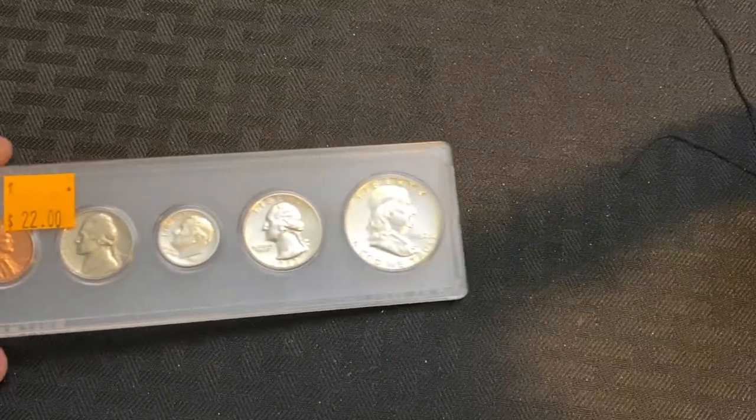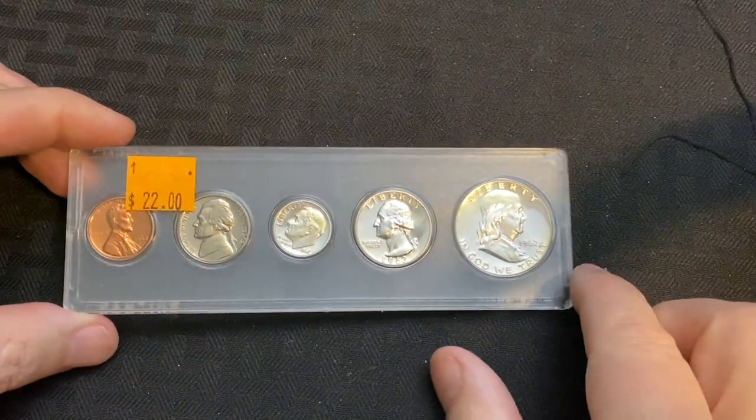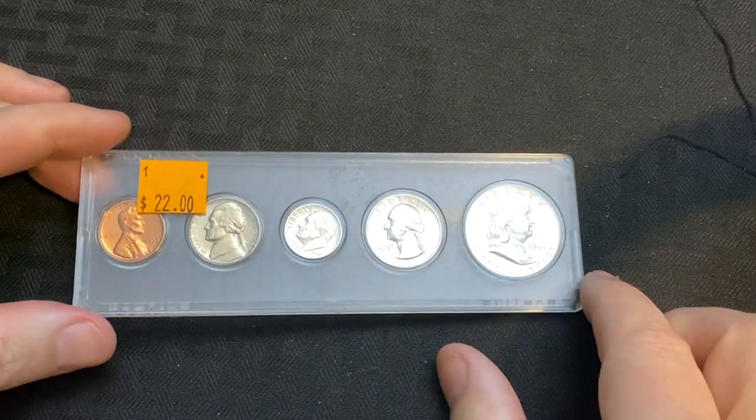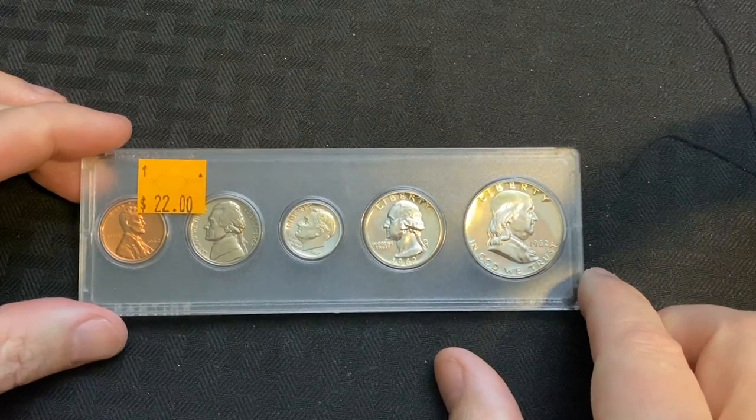What is going on YouTube and welcome back to another awesome video. We just got back from our local coin shop and I am excited to say we found something pretty awesome.